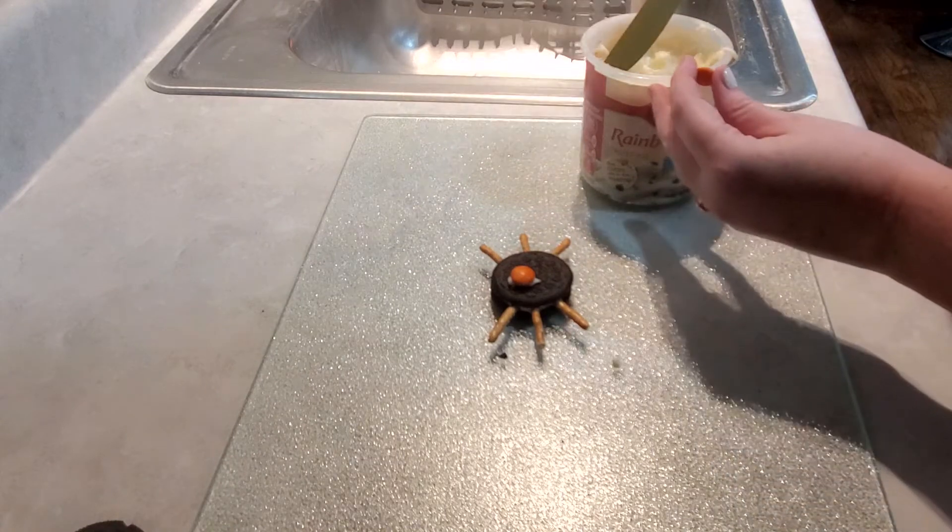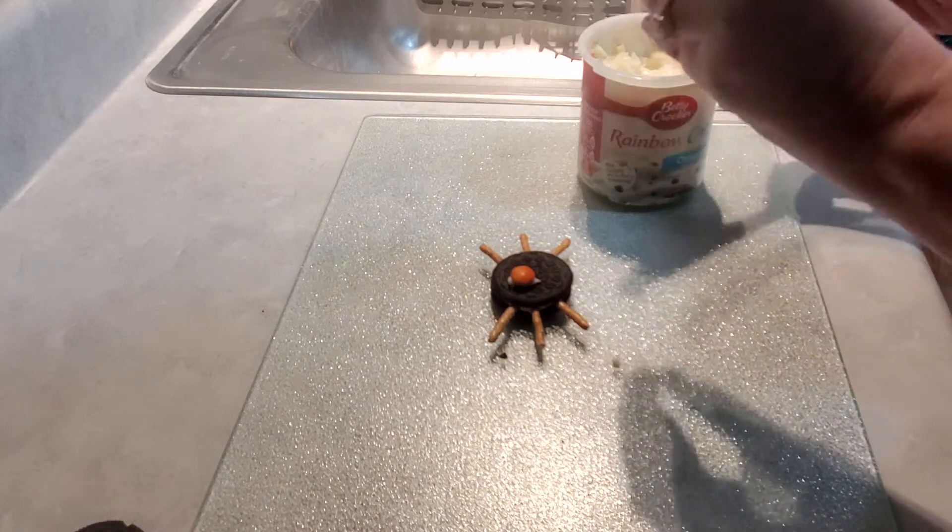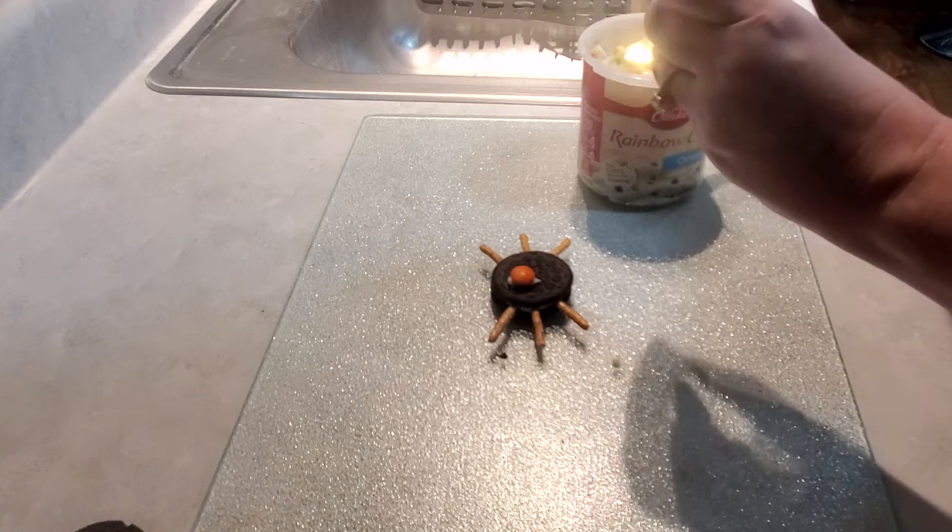Make sure to stay to the end because I'm going to show you guys a cute little bonus that I thought of all by myself. You can let me know what you think.